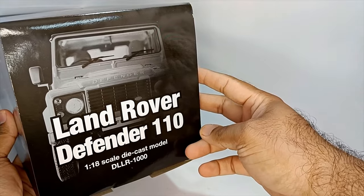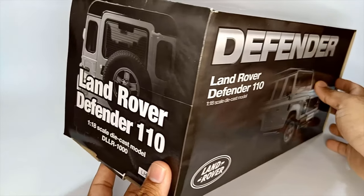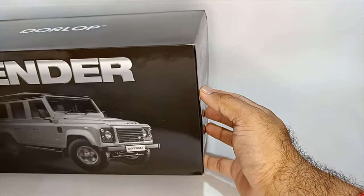The box is black and white, a really vintage kind of box. Looks very nice. We have all the pictures and let's unbox it.